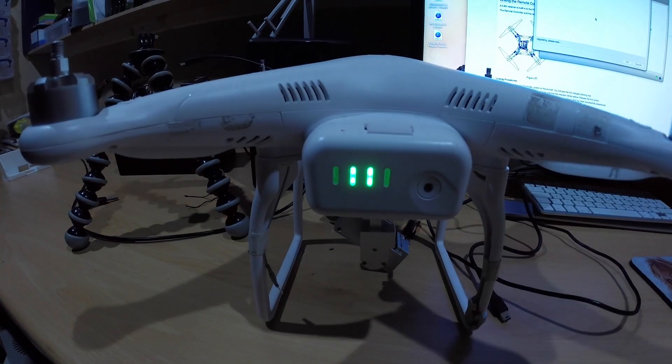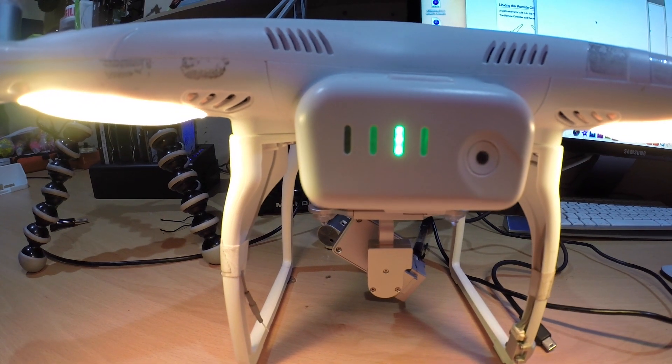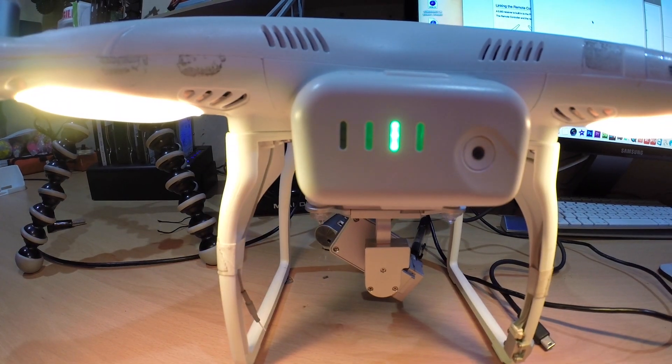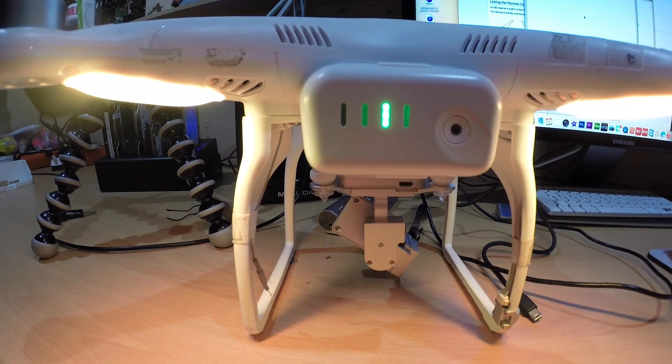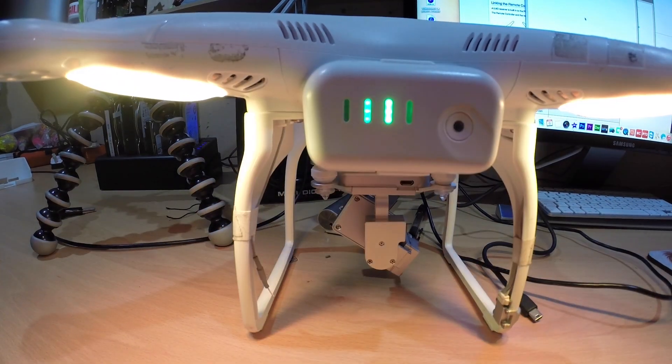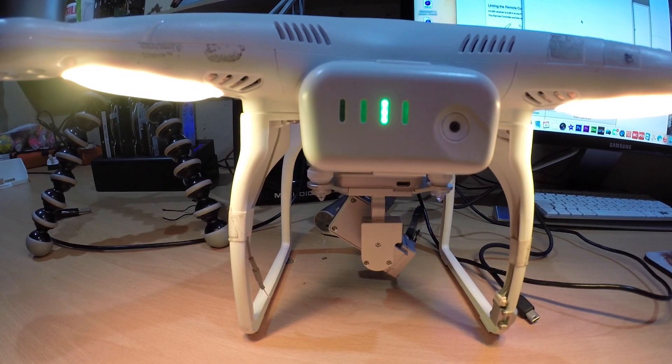And here we go. That's what happens to your light — the light changes. The one on the left starts flashing. As soon as it's finished — that's what happens when you apply the phantom upgrade. That's what the battery does.